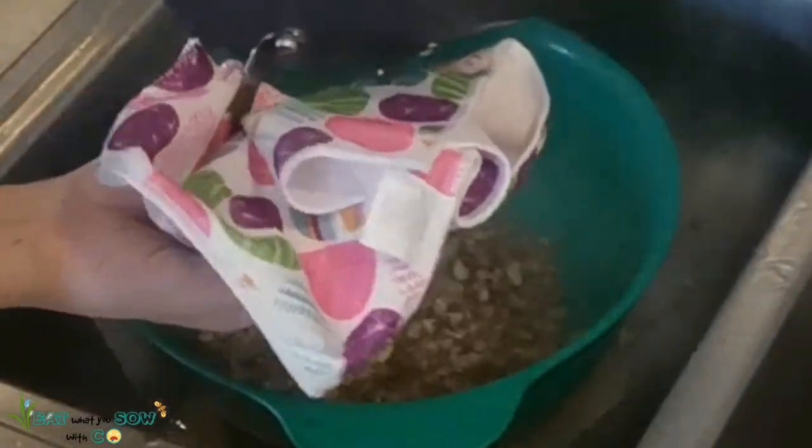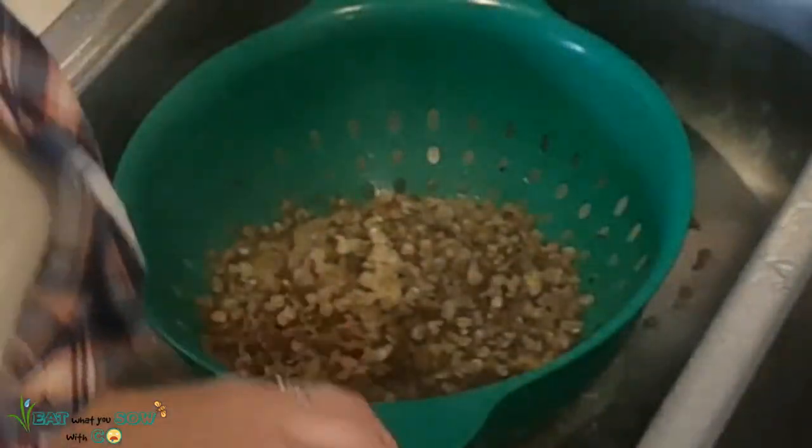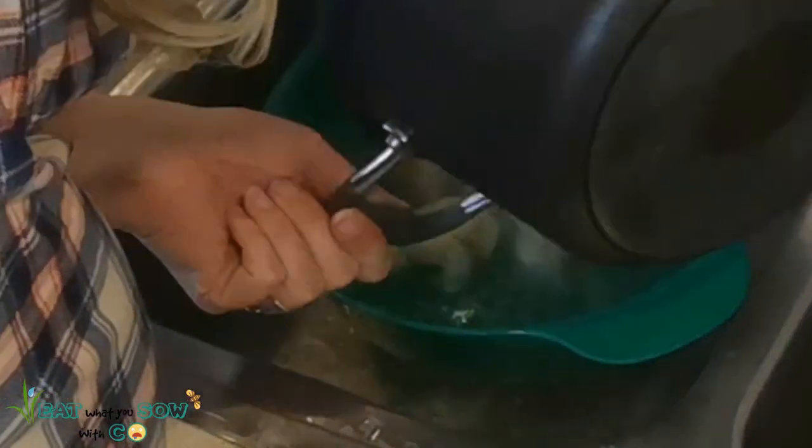Oh my god — the lentils are going right through the holes of the strainer! I tried putting paper towel down but the paper towel got so hot I couldn't even grab it. Unfortunately, lots of lentils were lost from that excursion because the holes in the strainer are too big. Why would they make strainer holes that big? Anyway, I strained the potatoes too and we're moving on.